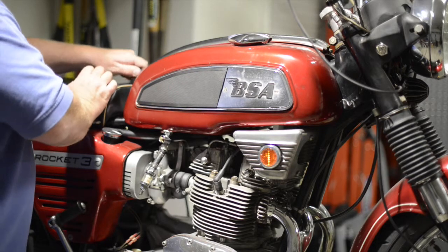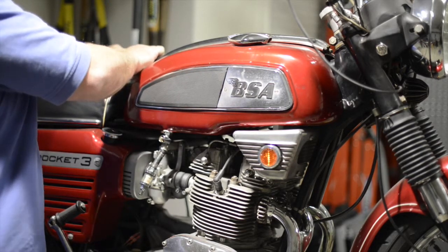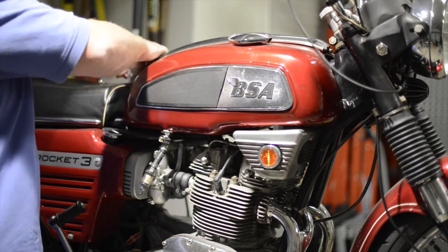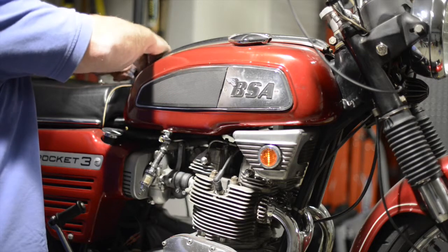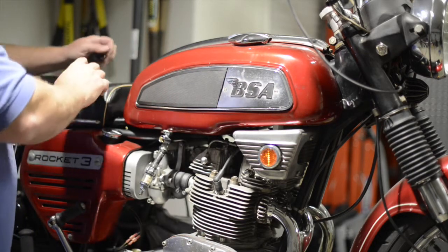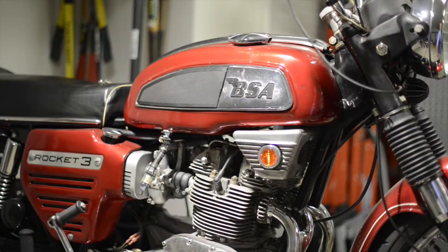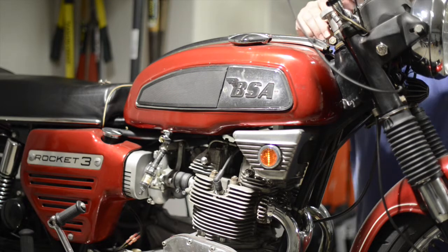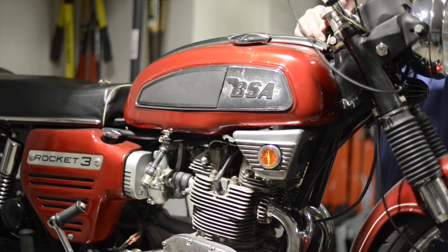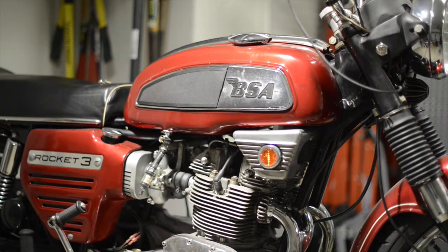Once I take everything apart, like I've done in the past with this bike, I use zip lock bags and label everything so I can put it back together. I've purchased gasket sets, rebuilt the carburetors — a lot of different things have been done to this bike to keep it running. I get them all through Westcott Cycles in Fort Lauderdale. It looks like I'm going to need a little bit longer screw here.